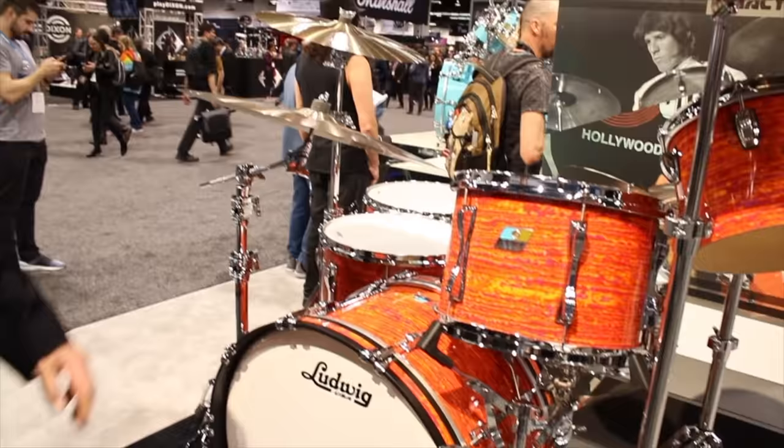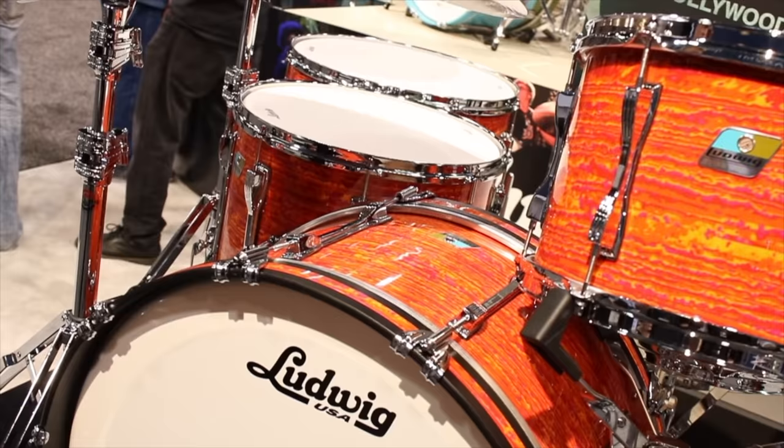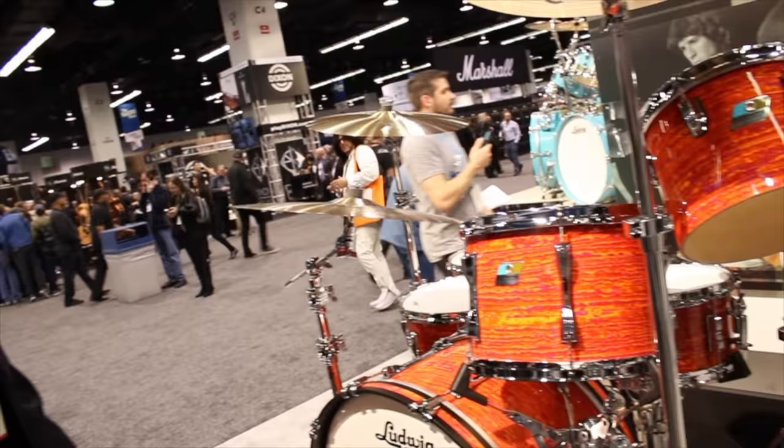This wrap is available on all of our US lines. This particular display is a legacy maple kit — our three-ply with the reinforcement ring, '70s-style maple. It's also available on Club Date, Keystone kits, and Classic Maple — any of our USA wood lines. On this kit we did some cool sizes, like a 12x24 bass drum, the long mock lugs, and concert toms, because concert toms are coming back strong. We're really psyched about this and the response has been fantastic.